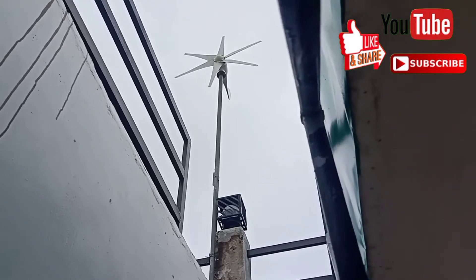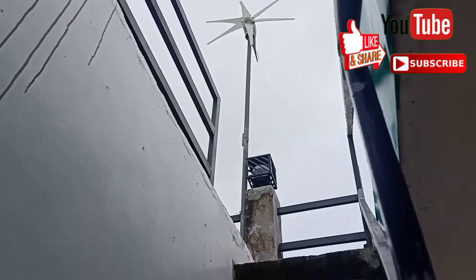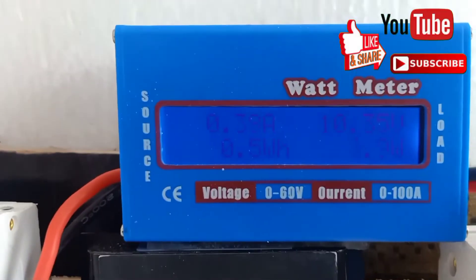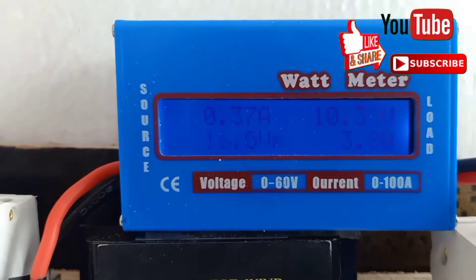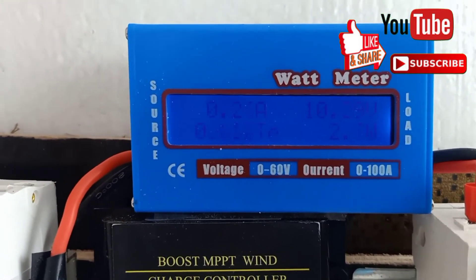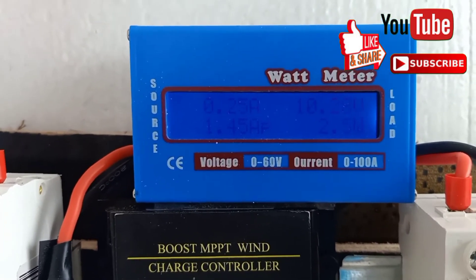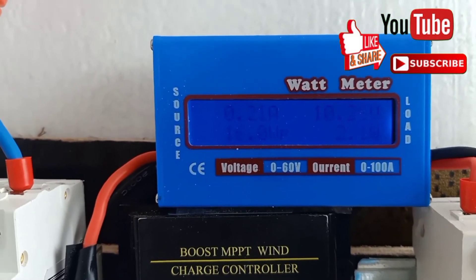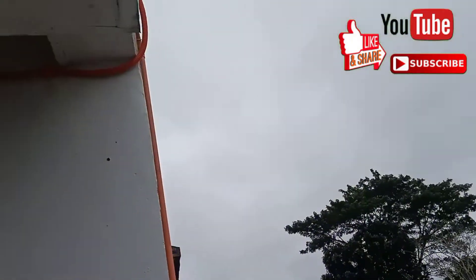We have a windstorm here — not a super typhoon, but it's not in the middle of our city. We already have just 3.5 watts and 37 amps for our 48 volts wind turbine. I think it cannot charge — it's showing 14 volts and spinning so fast.